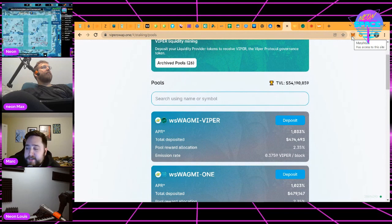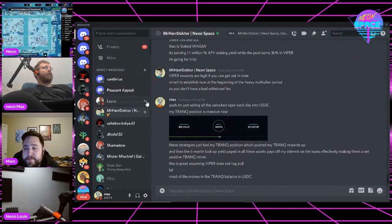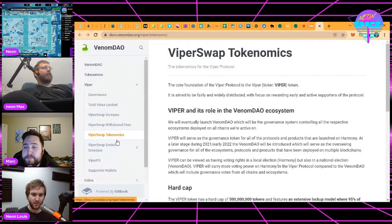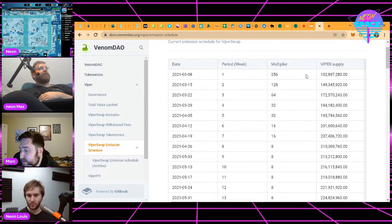Do you want to show the emissions schedule? Similar to what we were doing with DeFi Kingdoms where you're getting really aggressive multipliers on the reward structure — here you can see how they incentivize liquidity pairing through cycles on the multiplier of the Viper token. When first launched they had a huge multiplier to initially incentivize people to put money into these pools and make the protocol a thing, but that fell off very quickly — down to 125x in one week, then down to 64x the next.